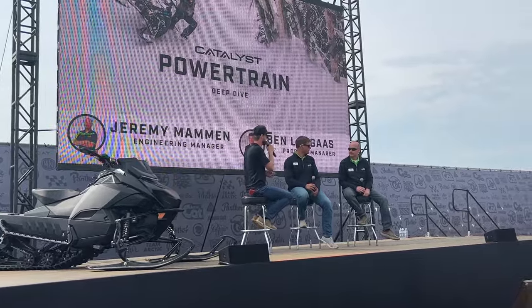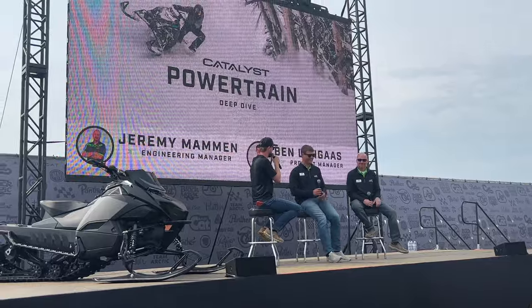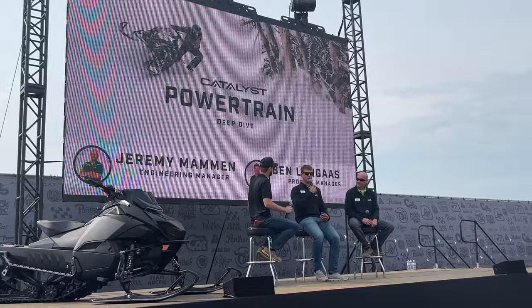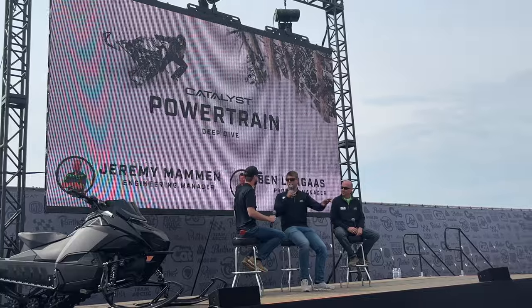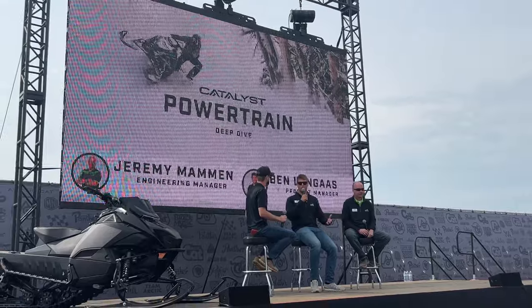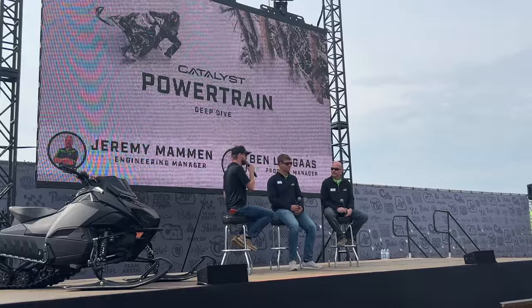What riders are going to experience on this thing is it feels quicker, it feels lighter. When we do drag racing comparing to the Pro Cross chassis, you'll see three sled lengths gained right away — and that speaks to the engine performance, drivetrain performance, and clutching performance all working together as a whole system. That's what makes this project so fun and exciting to show everyone — all the collaboration we've done.